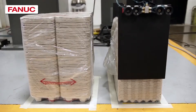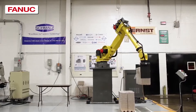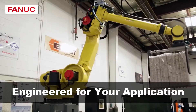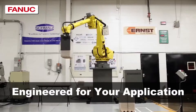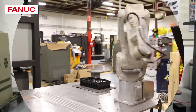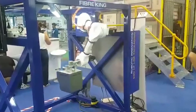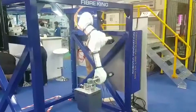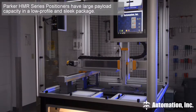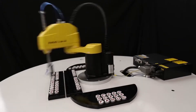Most people think of end-of-arm tooling or end-effectors as tools or implements on the end of a six-axis robot arm. But end-of-arm tooling can be used in any robot type, not just six-axis robot arms. You can use them with robot arms that have three axes, on the end of a Cartesian robot, a SCARA robot, or even a Delta robot.